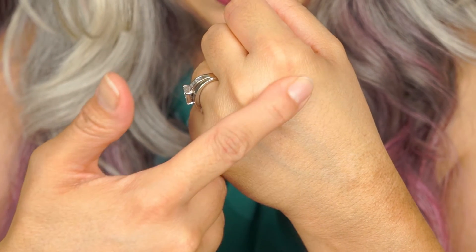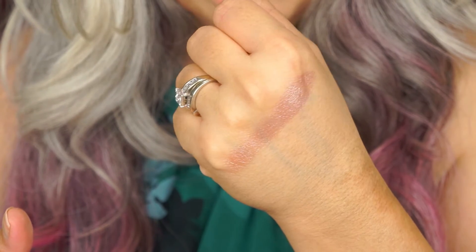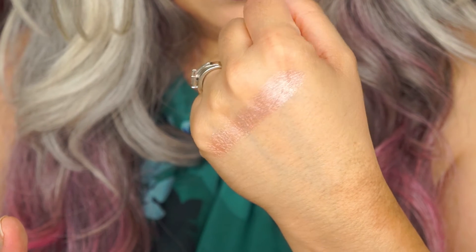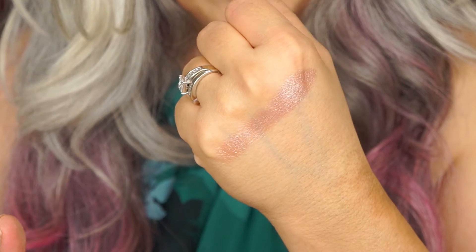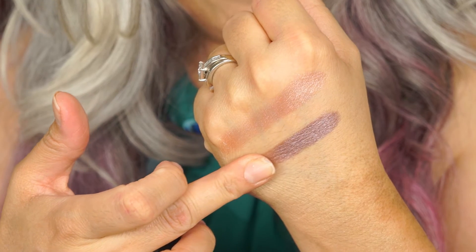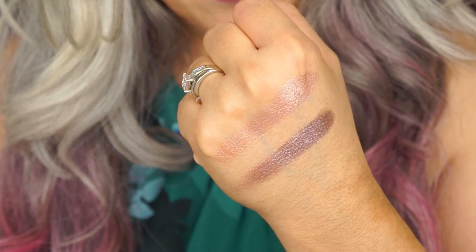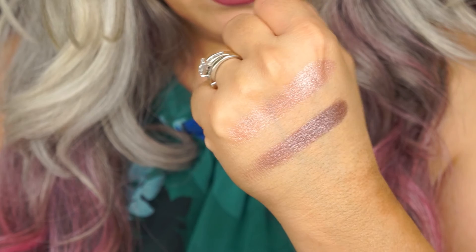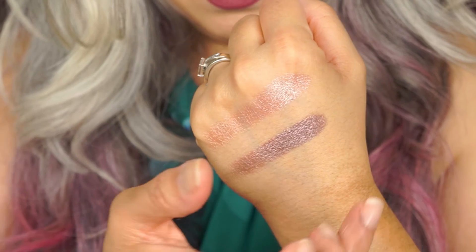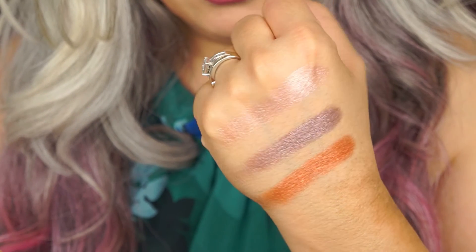This color is called Tater Tots. I believe this might be one of the foiled shadows they're talking about on their website. It looks like a very light shimmery shade — perfect for the lid for everyday use if you wanted a little bit of shimmer on your eyes. This one is called Rocky Road Ice Cream, my favorite flavor. This one looks like it might be either a shimmery shade or a foiled shadow — it could be a foiled shadow actually.